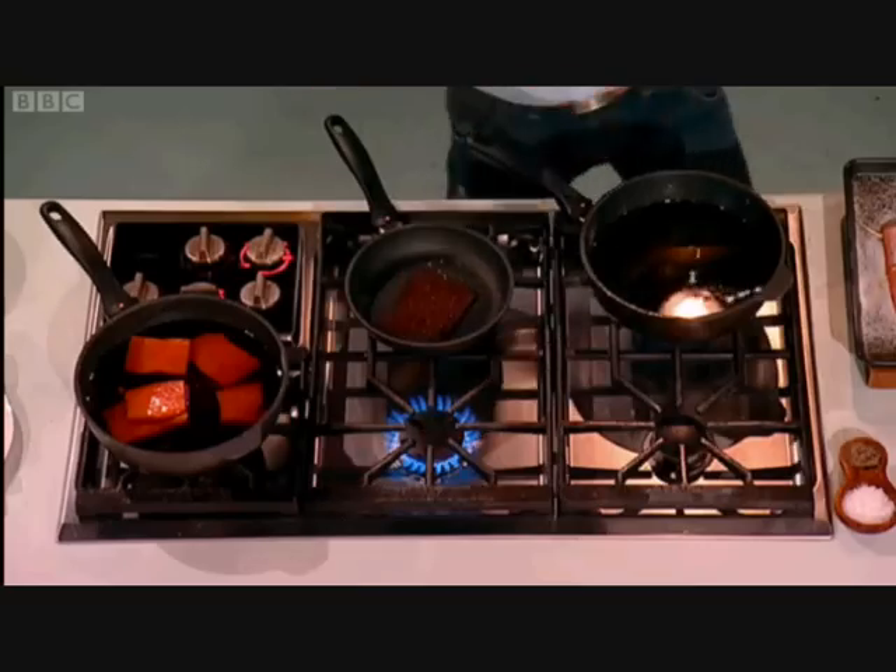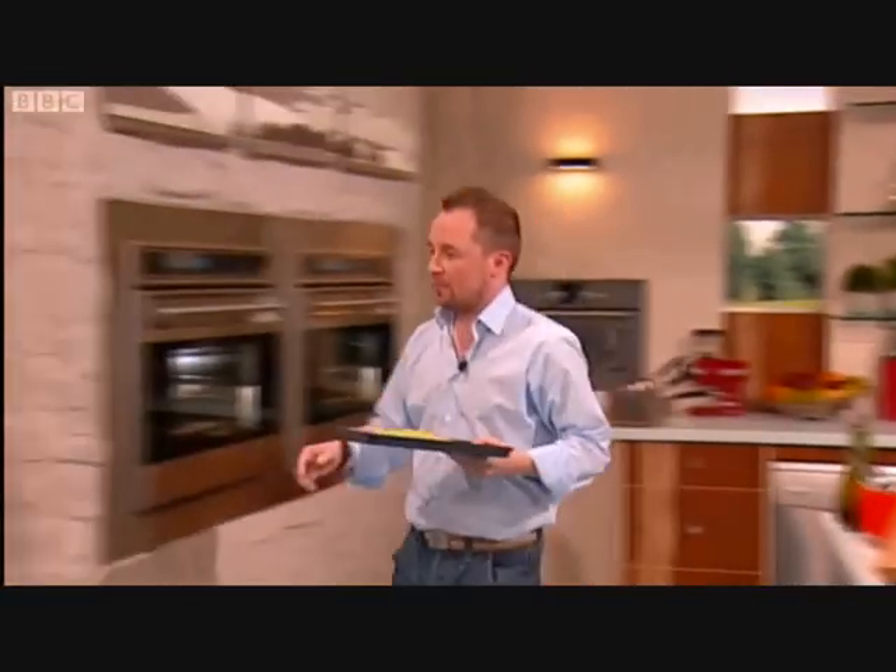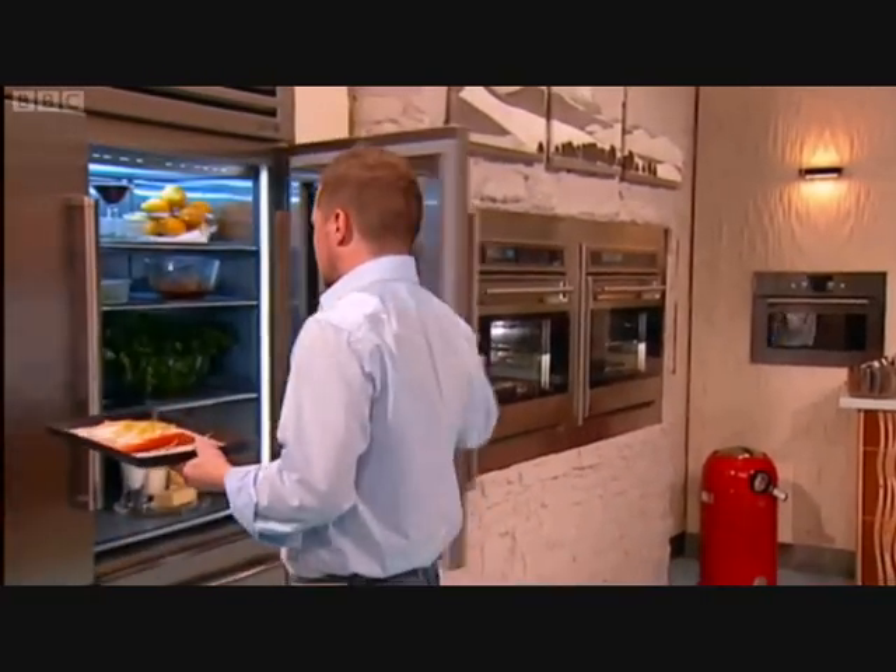And then you do what with this? I put it in the fridge to marinate for one hour. And then you want me to do the cucumber next, yeah? Please — peel and chop.